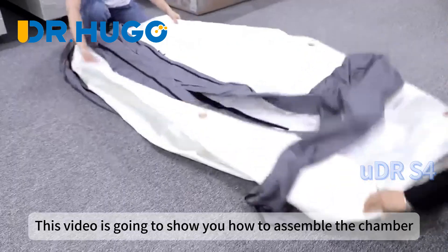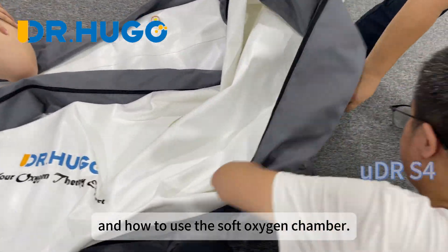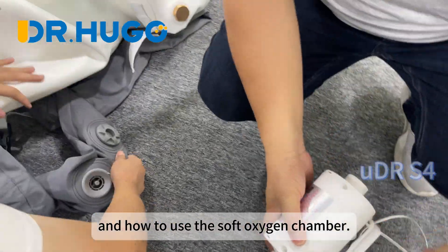Hi everyone! This video is going to show you how to assemble the chamber and how to use the soft oxygen chamber.